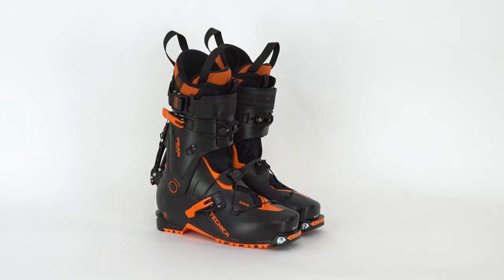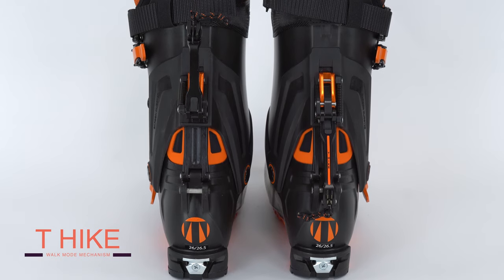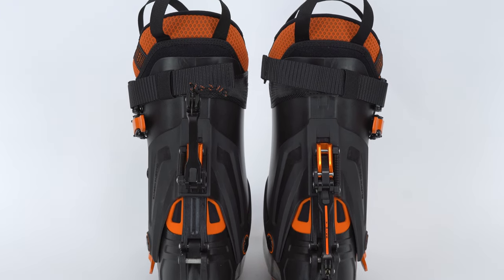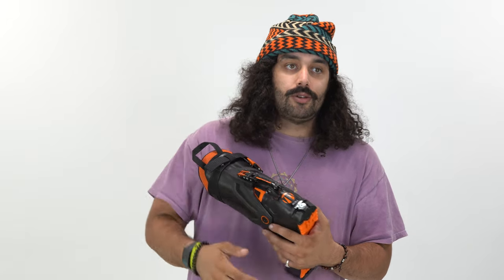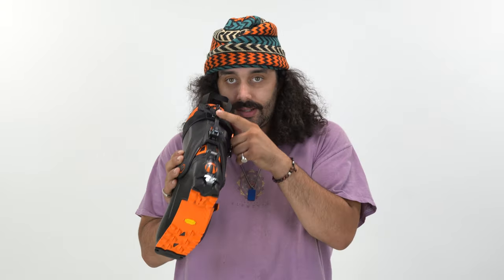Let's talk about some of the features. Obviously ultra lightweight, carbon injected on both the Peak and the Pro Model. One of the things I like about this the most is how aggressive this T-Hike is. It locks into place so well — solid, solid contact. With a lot of touring boots, that lock mechanism is not super solid; they spare weight and in turn they snap off. They're not super functional and they don't last very long. This is metal — it locks into place extremely well with a metal-to-metal connection.